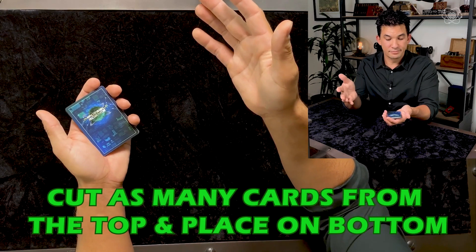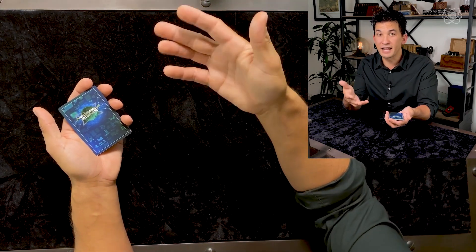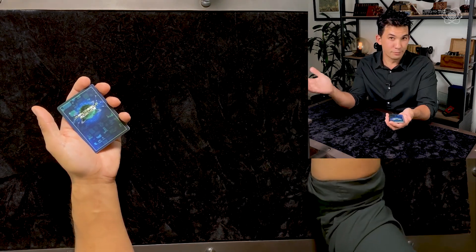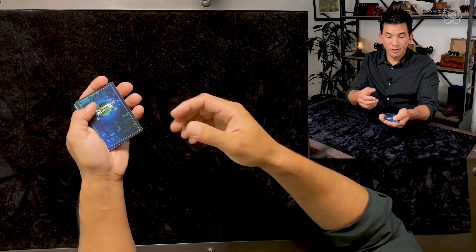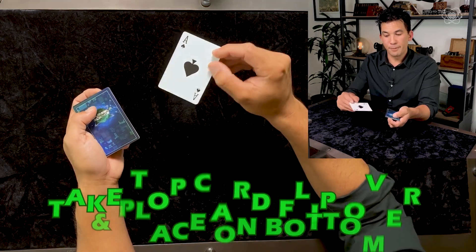Now we've had three cuts and you've made choices, so your cards are completely different than the cards I have in my hands, which makes this effect even more unbelievable. For the final steps: take the top card, turn it over, and place it on the bottom.